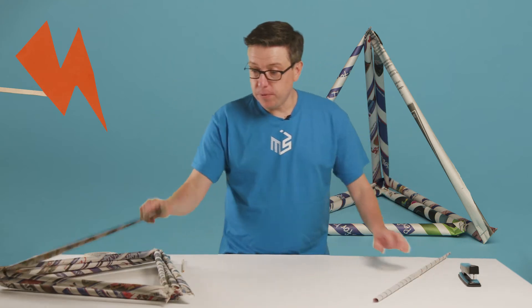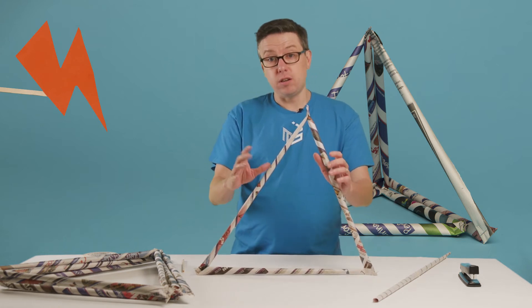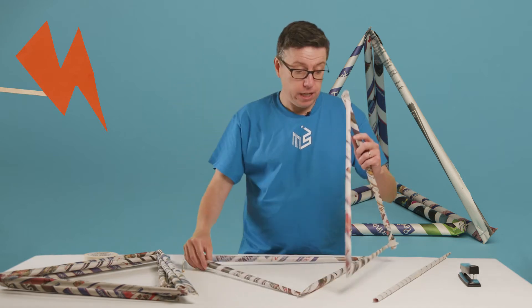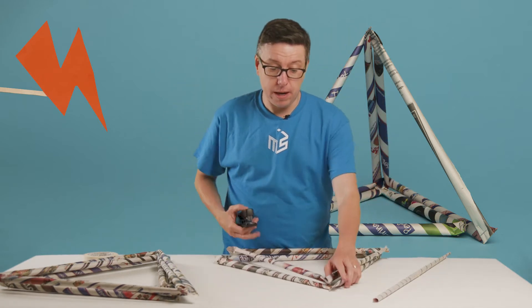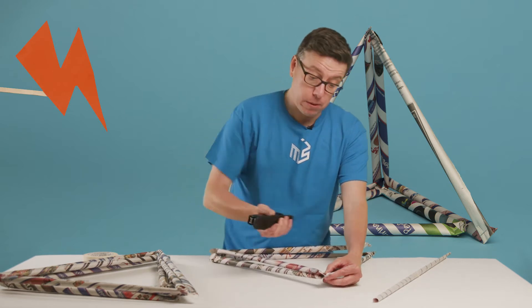If you make three of these and staple them together at the corners, you get a triangle. And with this, you can start to build different kinds of shapes. If you take four of these triangles and put them together, you can make a pyramid. And once you get a pyramid, you can start building up.